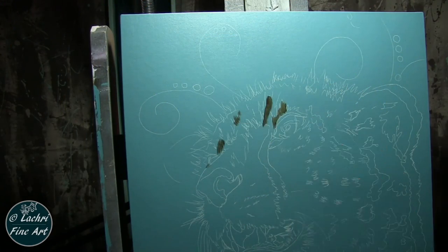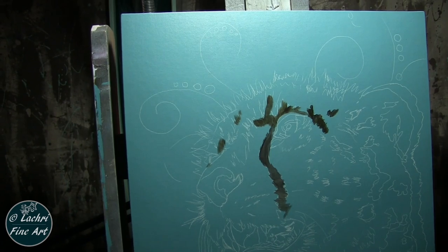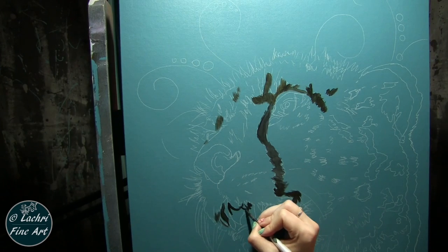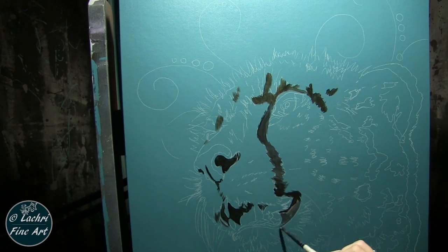I started by painting my entire background with this sort of teal color. I mixed phthalo blue and phthalo green — almost a 50-50 mixture — and added white with a tiny bit of black just so that it wasn't too fluorescent. I painted my entire background with that, and then I used tracing and transfer paper to transfer the cheetah that I had drawn onto the background. I do have a video showing you how to use that process — I will have a card pop up if you want to check that out.